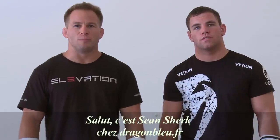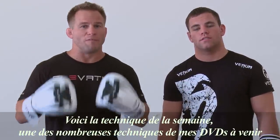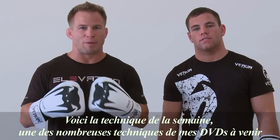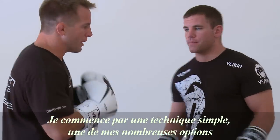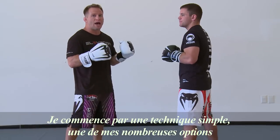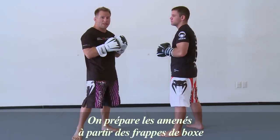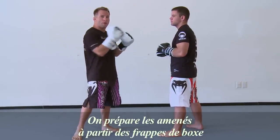Hey, this is Sean Shirk at Dragoombla.fr. This is the Technique of the Week — one of many techniques you'll find on my training DVDs. We're going to keep this technique simple. Just one of the many options we're going to have for our boxing and takedown drills, all about setting up our takedowns while using our punches.